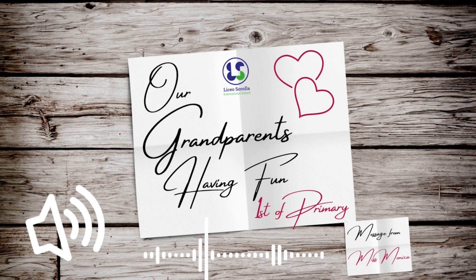Our students first drew their grandparents on their whiteboards. Once they decided on the design, they used color to put in all the final details. When finished, they used their iPads to animate them and give them life.